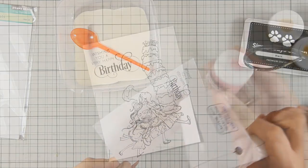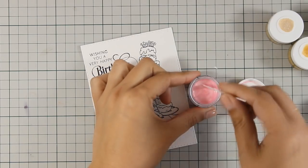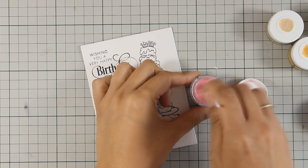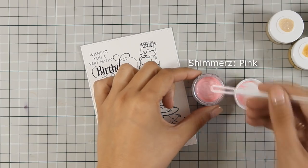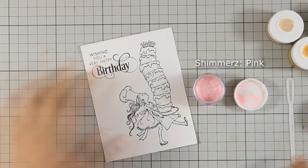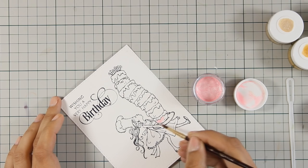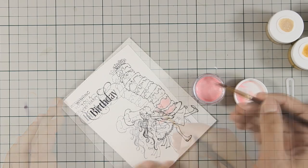Once I had everything set, it was time to apply my paint. Today my card is going to be very simple and I had so much fun — it was so relaxing to just use my Simmers paints and color. Simmers come ready to use; you don't have to activate them with water or anything. You just need to stir because they have a shimmer in it that sits at the bottom, so before you use them make sure the paint is nicely stirred, otherwise you will not get all that shimmer on your card or project.